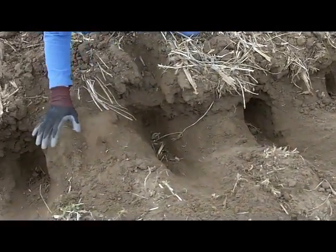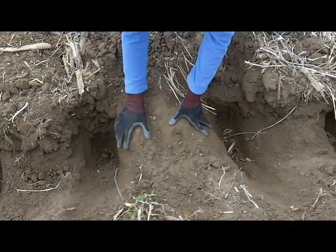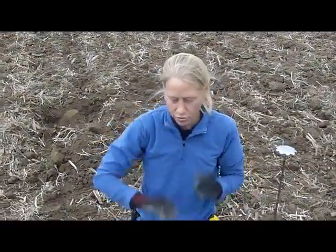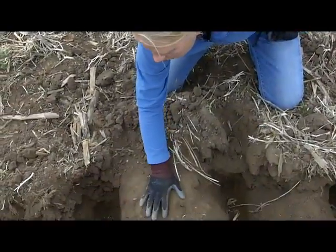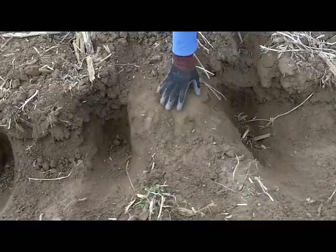But as we move over here, we notice that we've got a column that comes all the way up to the surface. This is actually a wheel track — probably from the previous corn harvest last fall, when things were wet. We probably put in some wheel tracks with a combine, and it just so happened that it lined up right in between our two shanks and comes all the way up to the surface here.